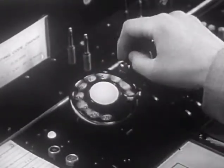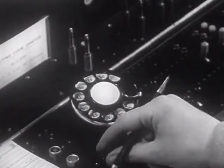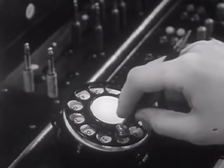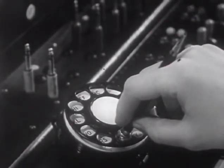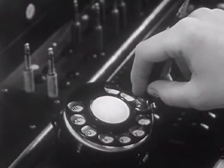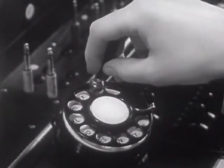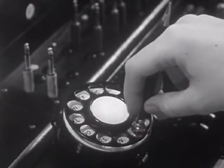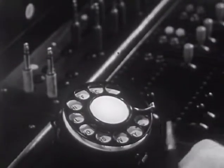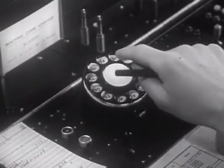As soon as the dial returns to normal after the last pull, the dialing key is restored. Let's watch the technique used by the operator. The dialing tool is held firmly in the desired opening and perpendicular to the face of the dial. A firm contact is maintained until the stop is reached, and then the dialing tool should be removed immediately and poised above the next letter or digit to be dialed. In some offices the dialing tool is not used.